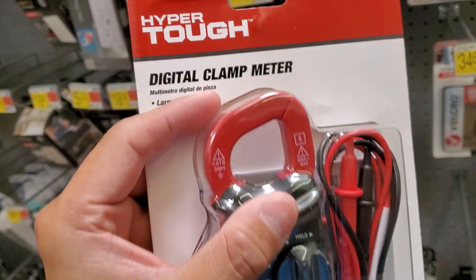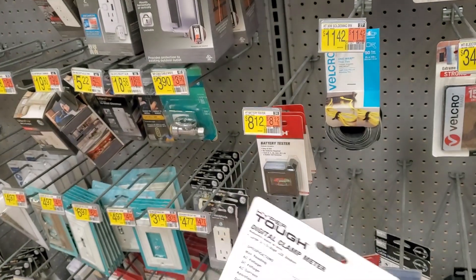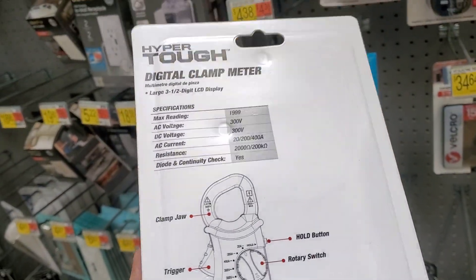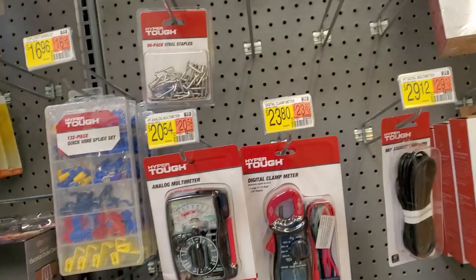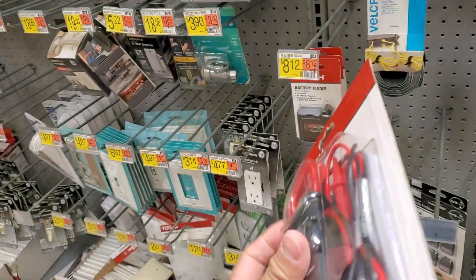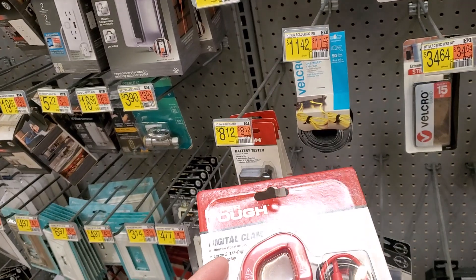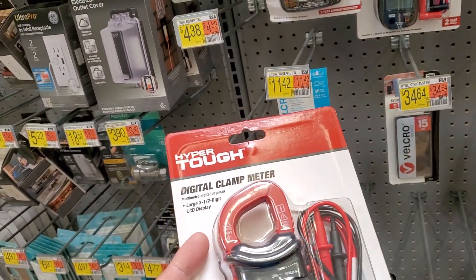I've been meaning to get one of these, to be honest — it would make jobs easier. But if you guys have had this, definitely leave a comment. I think I've seen these at Harbor Freight for like 17 bucks or something like that, a lot cheaper than this. But to be honest, I like Hyper Tough stuff. To me, they're a pretty decent brand.